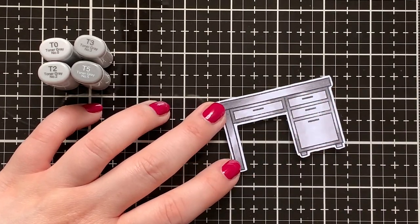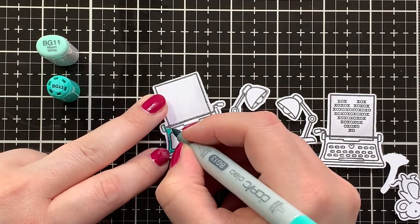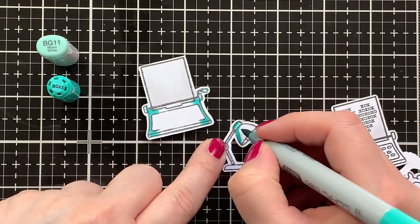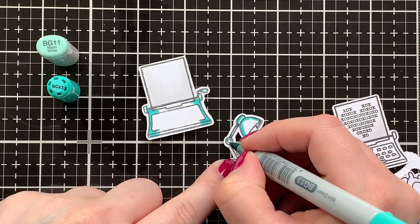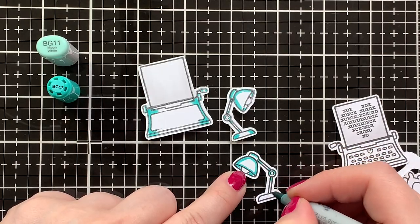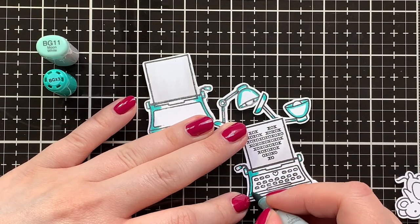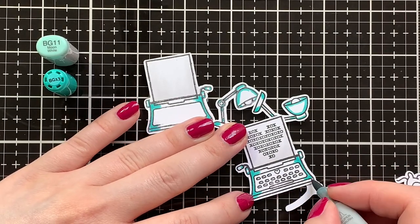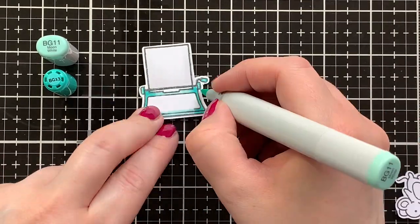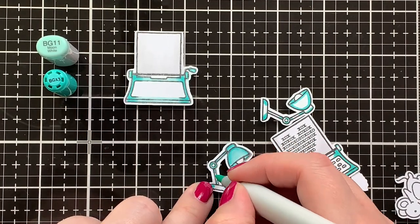Just going over everything so that it's nice and blended. For my typewriter I also did the mirror stamping, and also for the desk lamp. I made sure to not ink up the keys on the typewriter because on the back you wouldn't see those. I'm using BG13 and BG11 to get a little teal shade going on my images. I didn't want them to be too dark — usually I would also use BG49 — but since I wanted to keep them pretty light, I used BG13 and BG11 to color them in.